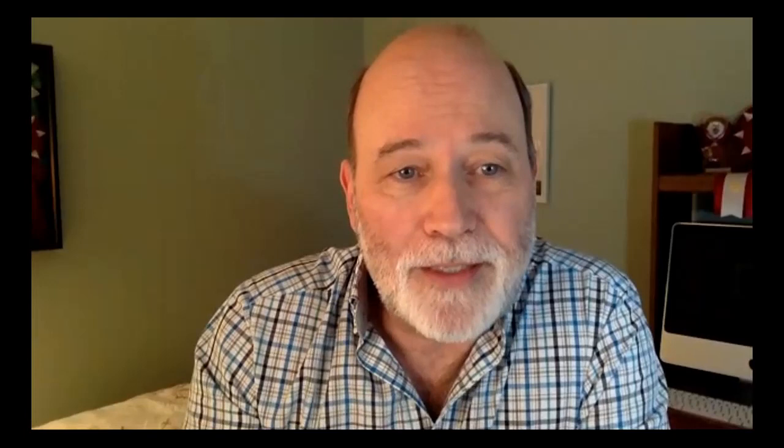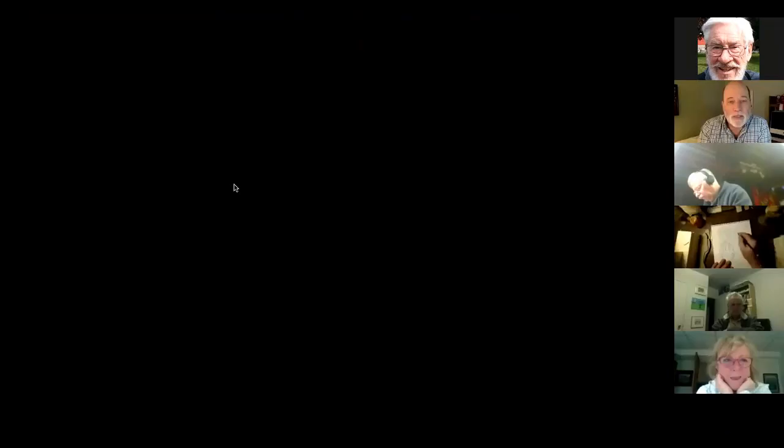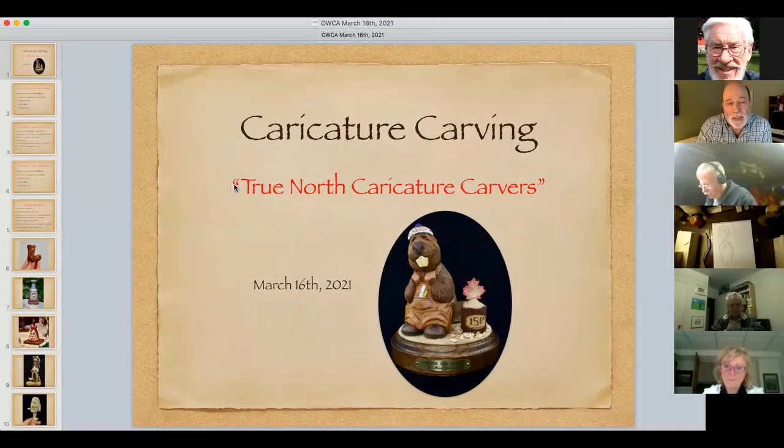A special welcome to Laura and John Paul Andre tonight because they're from Nova Scotia, and John reminded me this morning that they're an hour ahead, so it's getting pretty close to bedtime for him, yet he showed up. We call ourselves the True North Caricature Wood Carvers — a group we've tried to pull together to promote caricature carving and have some fun.